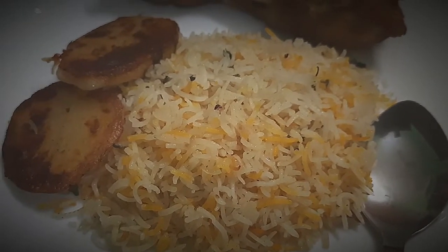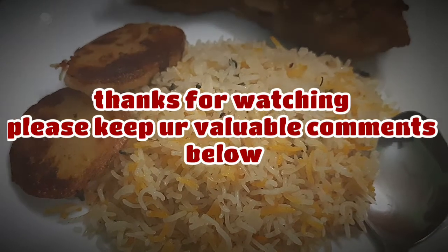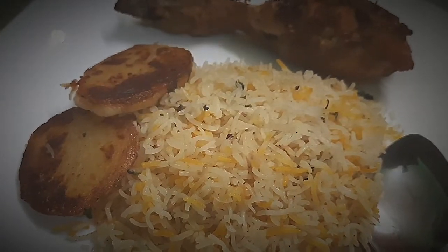So let's eat a lot of good food. If you like this, please like, comment, share and subscribe to the channel. Don't forget to subscribe. See you soon!